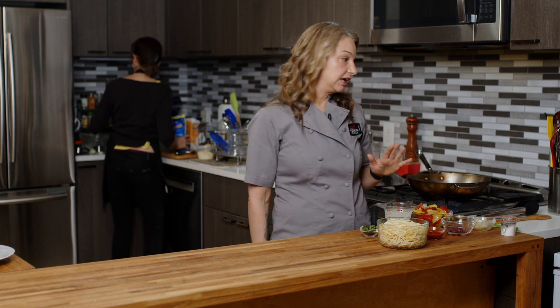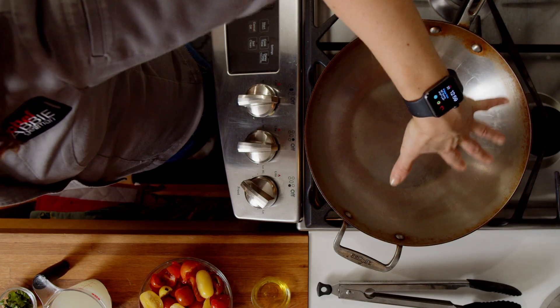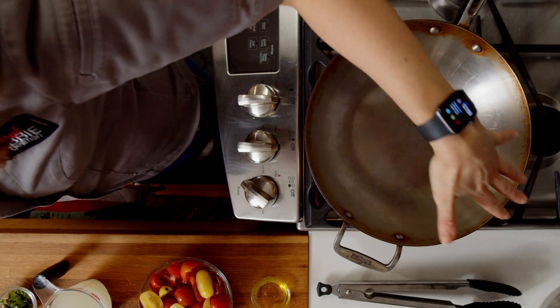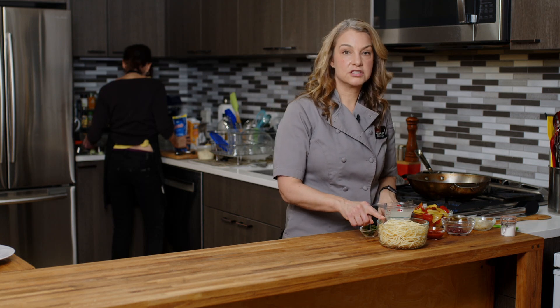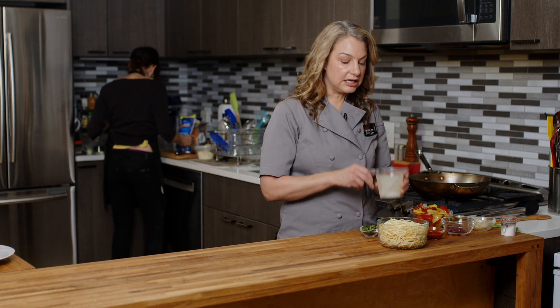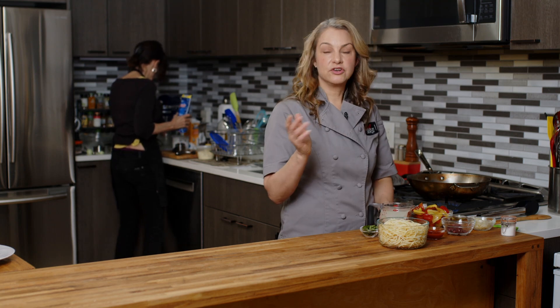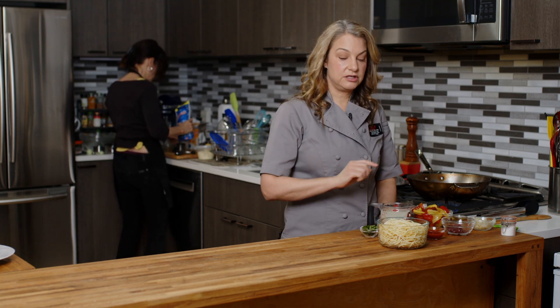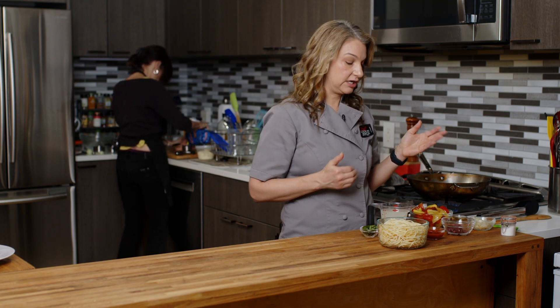Before anything, I have a nice high-sided sauté pan already on medium to medium-high heat — we want to get this heating up. I also have already cooked some spaghetti and saved about a cup of that pasta water. So if you're starting from the beginning of the recipe, you can put that water on to boil your pasta and then we'll do the next part here.